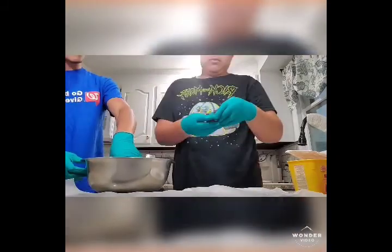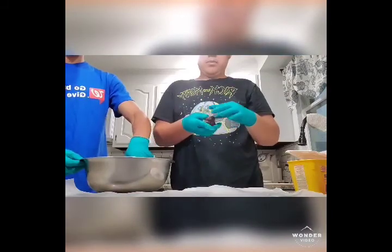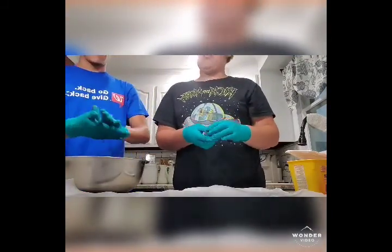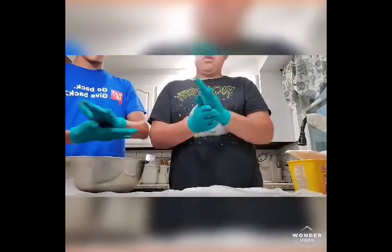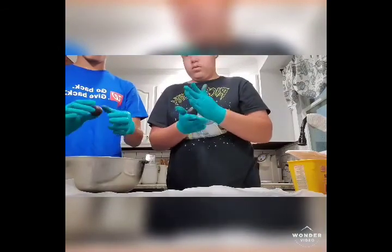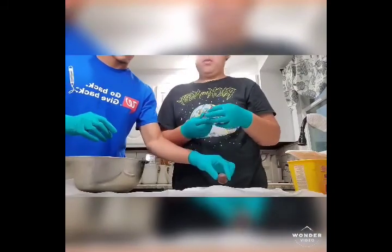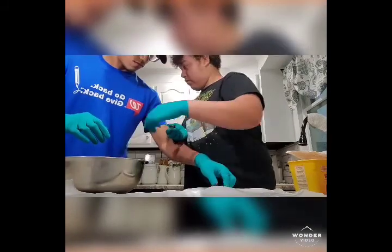We're gonna take about a half tablespoon to a tablespoon of the dough and roll it into a ball. That one's big, Alex — maybe take a little bit less, like Joshua's. So half a tablespoon. Because you want them to be bite-size, right?